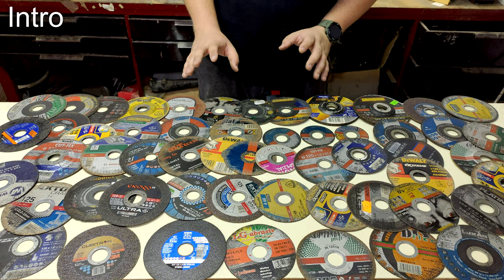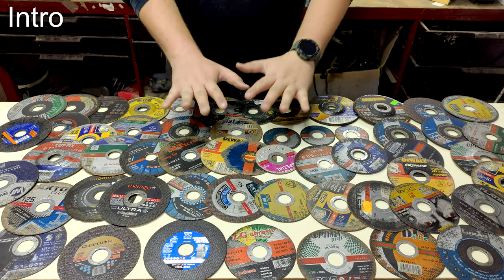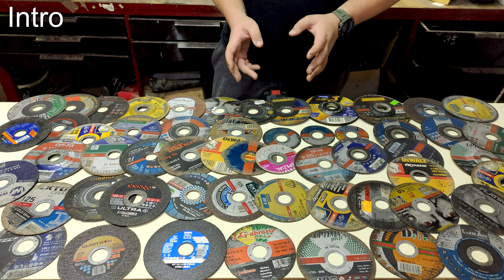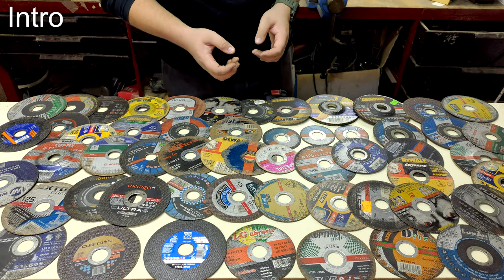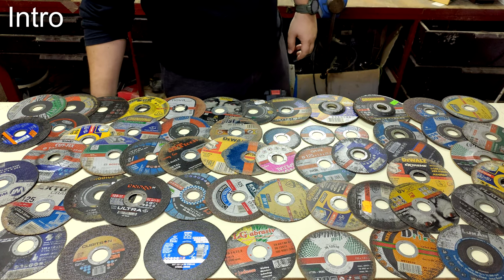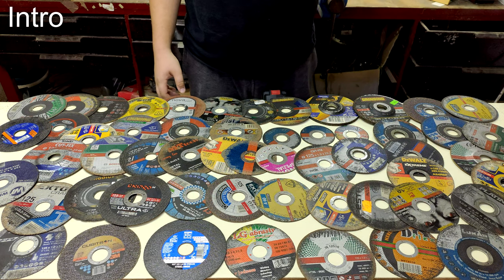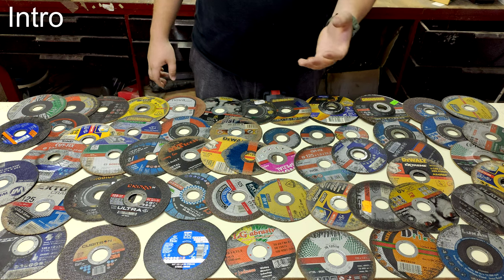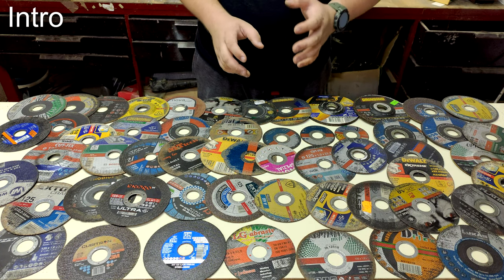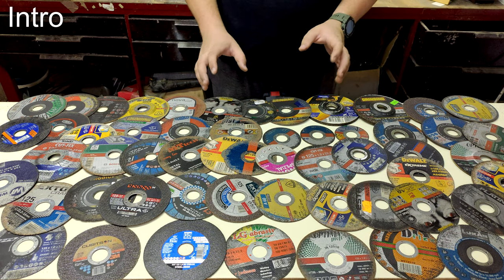Welcome to my first English video about tools. I have prepared something the internet has never seen: 56 angle grinder cutting discs or cut-off wheels put to the test. I ran this test because it's not only me who uses these discs — everyone who uses an angle grinder on a daily or weekly basis wants to know which disc is most suitable for them, and everyone just wants to use the best disc available.